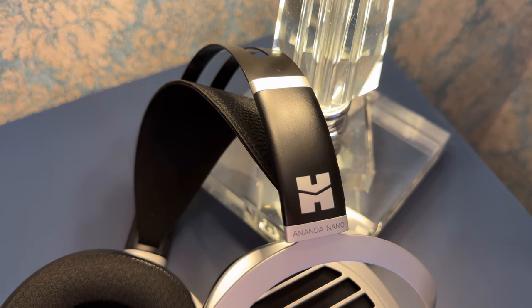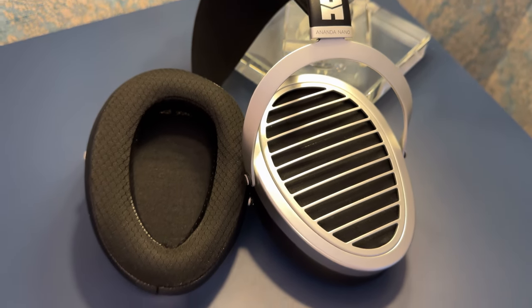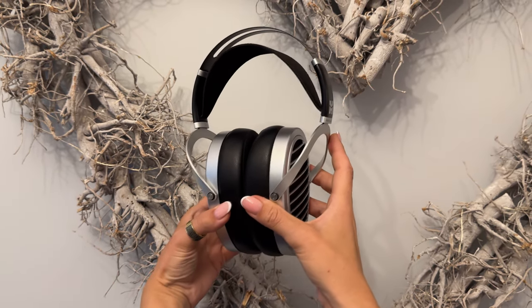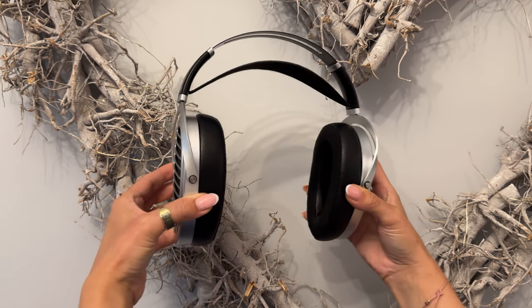Soundstage, though, is the best in its class in terms of width. It's pretty wide for what it is, and it's also pretty tall with some depth to it. The way sounds are placed within the soundstage is even more impressive. The imaging is very accurate, but not quite pinpoint, yet it gives you a sense of realistic presentation all around you. If you take into consideration that it can separate sounds very well, it becomes something almost unusual for a headphone in this price range.